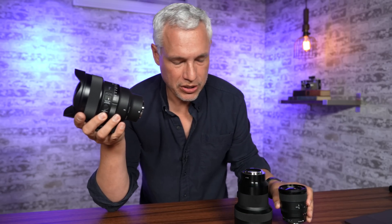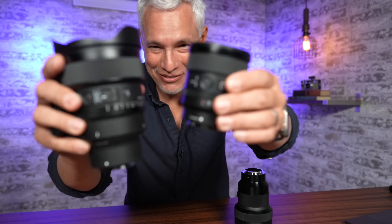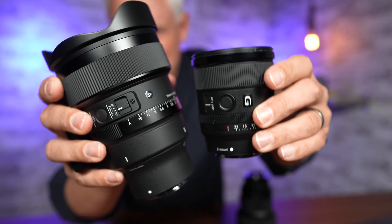Before I get into the side-by-side technical comparisons, I really want to talk about the design of this lens. It's absolutely massive — compare it to Sony's 20mm f1.8 G and the difference is absolutely huge. But it has to be huge to gather so much light.